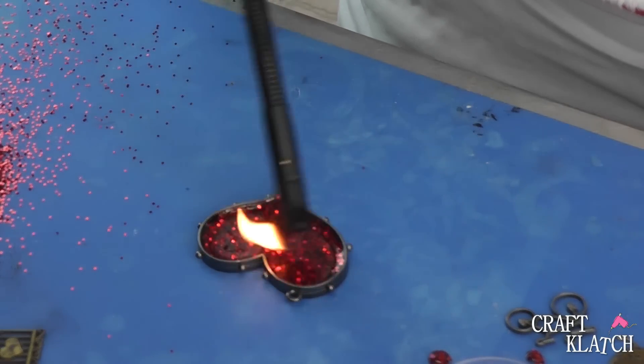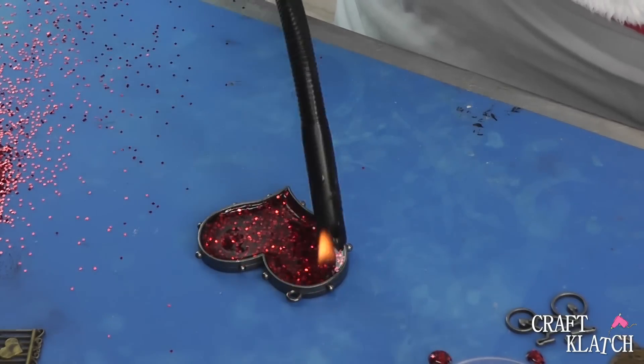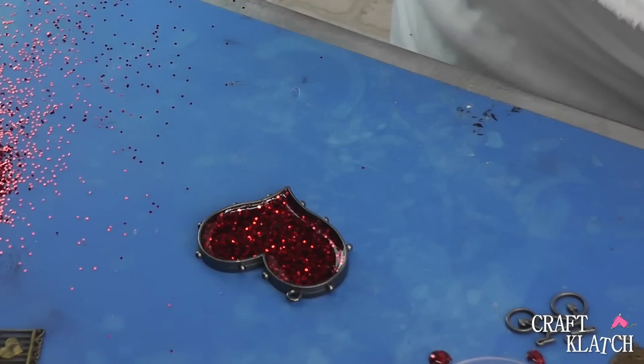I'm going to let this sit for maybe an hour or so, until it gets nice and sticky and starts to set just a little bit. And then I'll come back and put those other pieces on top of there.